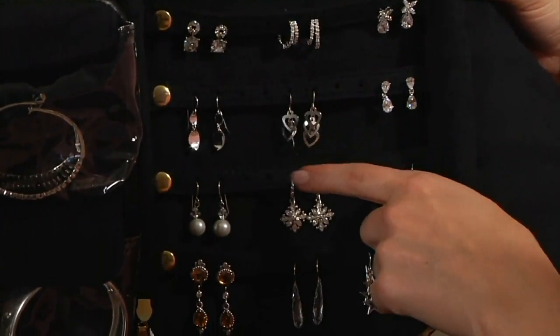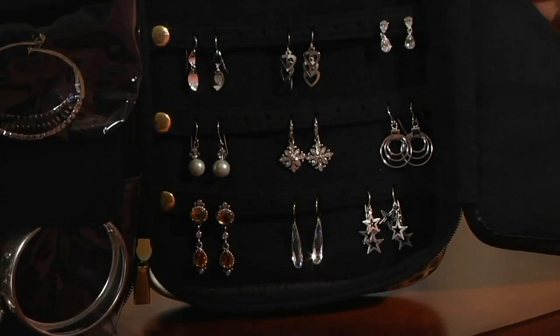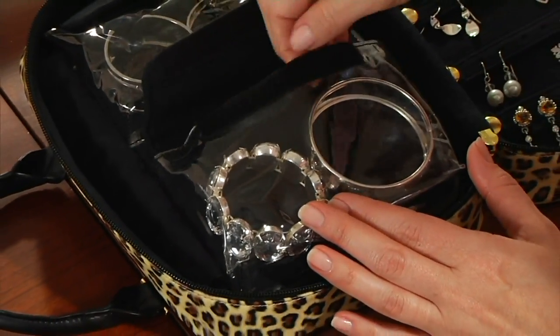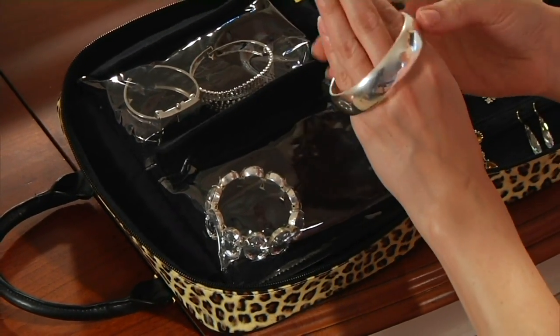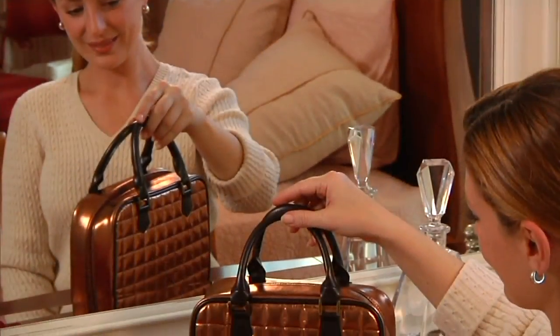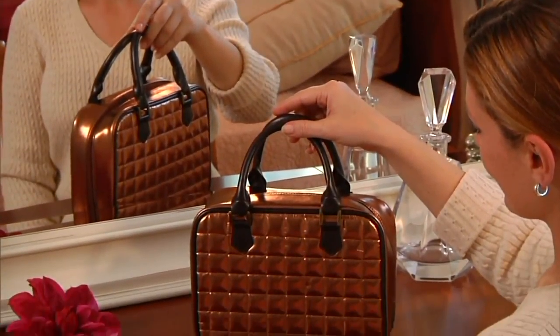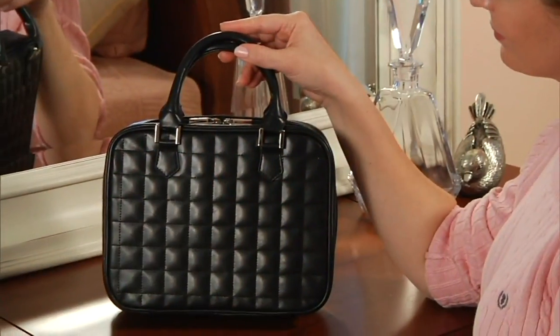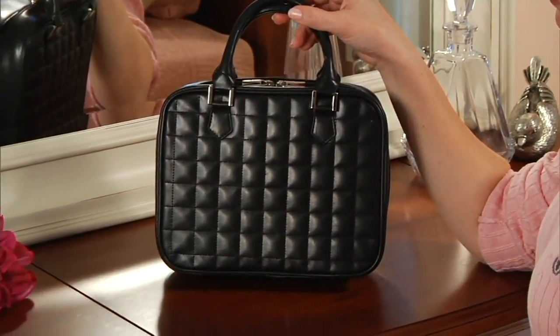I told you, Mom got this, and she told me this cute story today, Lori, about how her grandfather, when she got married, gave her a piece of jewelry, and she keeps that piece of jewelry in this safekeeper so that she can always have it with her. So sweet. I love that. But what I love about this is the fact that this is truthfully like the most organized way to travel with your jewelry.